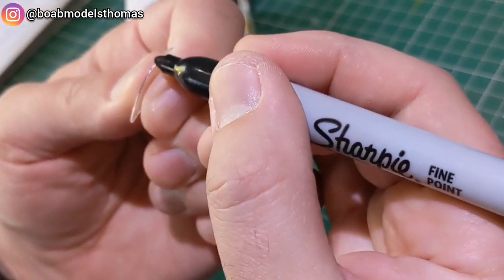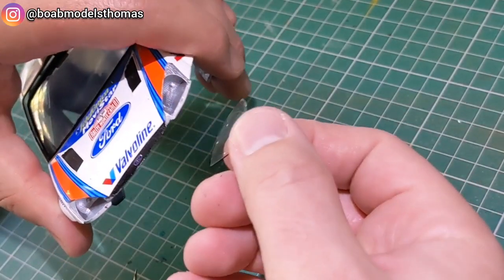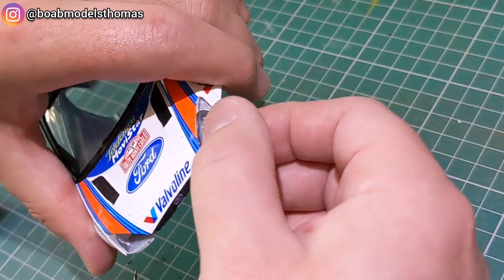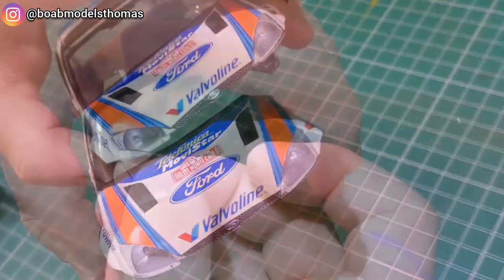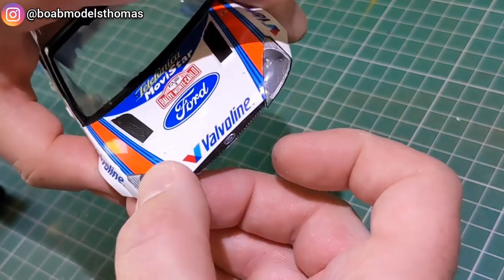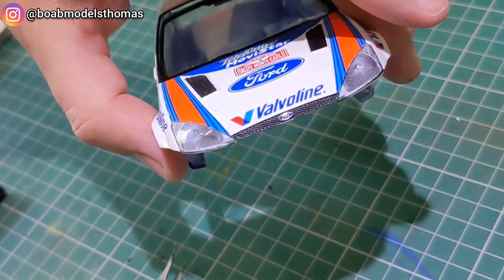For the headlight lenses I did my old trick of running a little black Sharpie around the edge to simulate the rubber trim. There are also decals that need to go on the outside of these — I'll do those later.